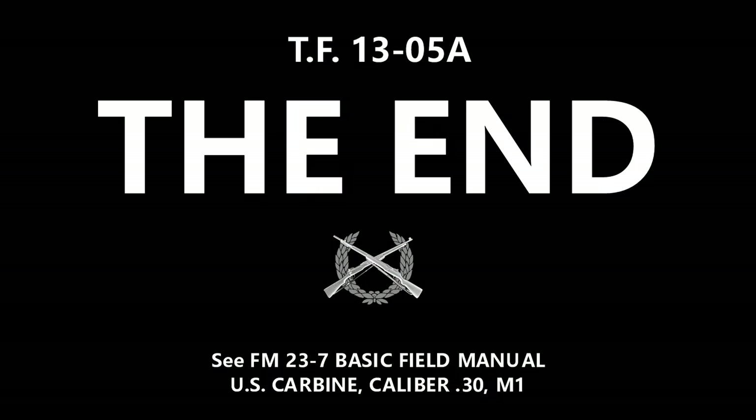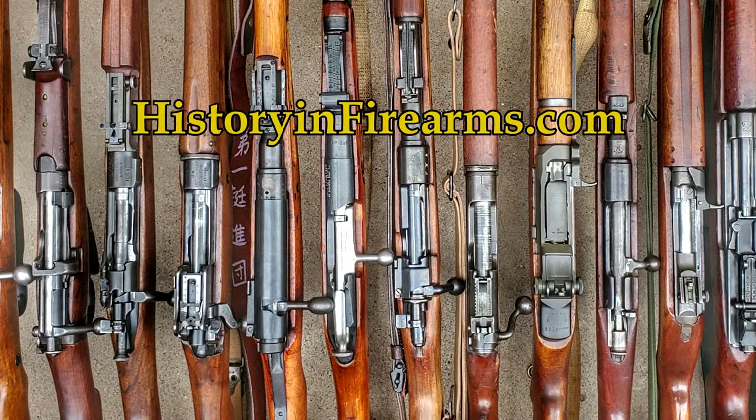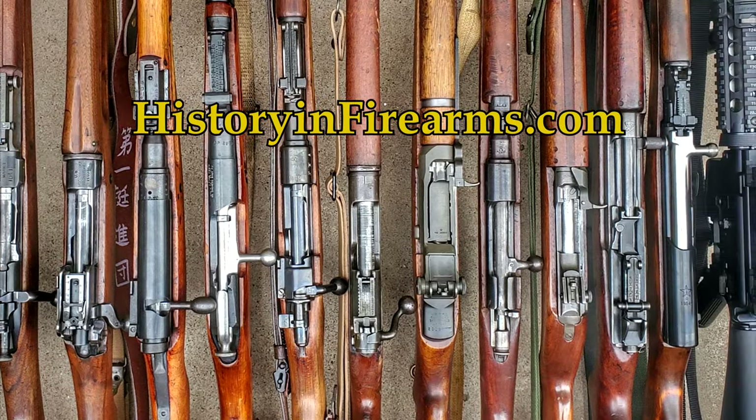If you found this video interesting or helpful, go ahead and give the video a like and subscribe to the channel. Then let us know what you thought or would like to see with a comment. If you would like to support the channel, you can become a member on Patreon or YouTube or a subscriber on Player. Links to these are in the description below. For more information on this firearm and others, head on over to historyandfirearms.com.